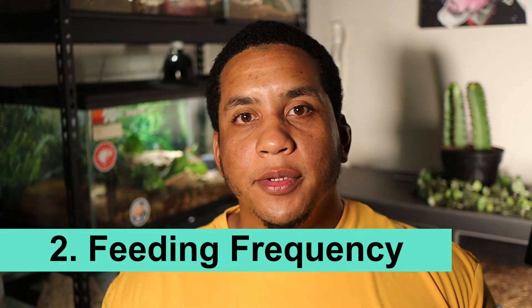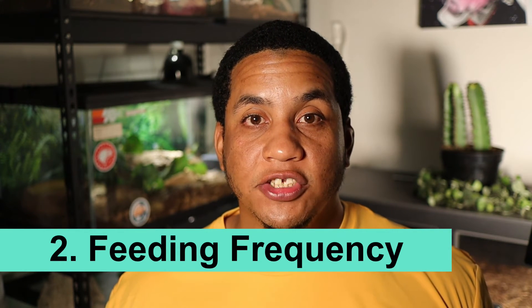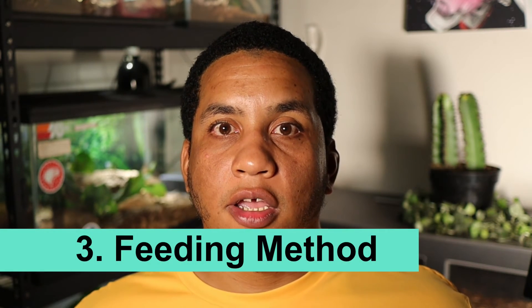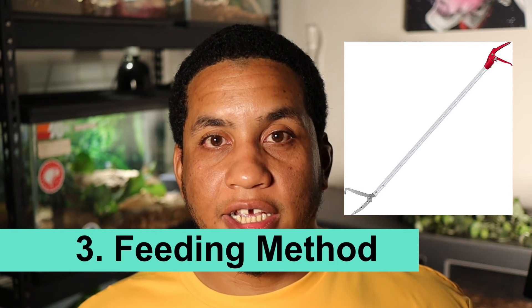For feeding frequency, adult pygmy rattlesnakes need to be fed every 7 to 10 days, but juveniles or babies may need to be fed more frequently — about twice a week. For the feeding method, I would highly recommend getting 2 or 3 foot long tongs. I have some forcep-type ones that work really well. Having a couple of different tools makes feeding a whole lot easier.